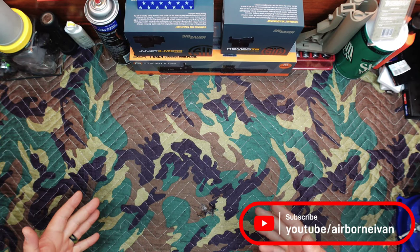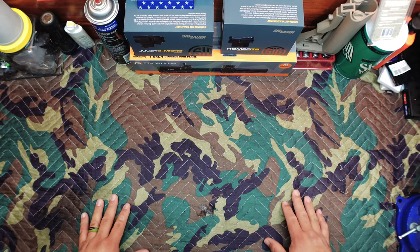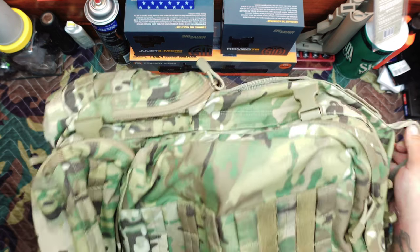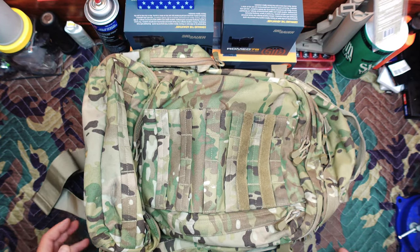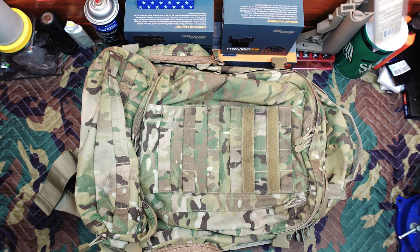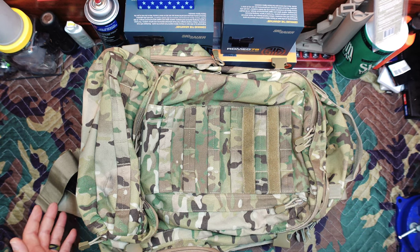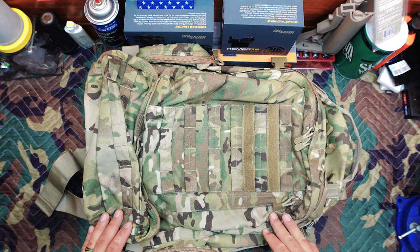Hey everybody, welcome back to the channel. Today we're going to be talking about a pack that I've been using for the last two years, and I think I've hit a point where I can give a good assessment of it. That pack, if you haven't already read the title of the video, is this guy right here. This is a Condor Outdoors three-day assault pack — it's a well-known pack, it's been around for about a decade now. It's got a lot of good things going for it and some not so good things, and we're going to touch on all of that today. Let's get into the specs.